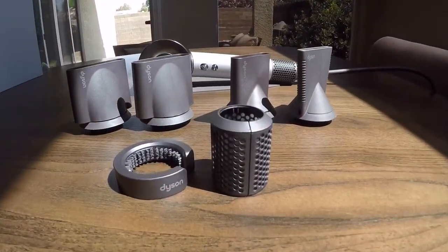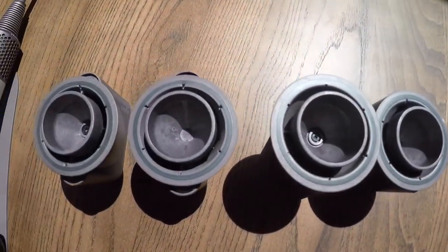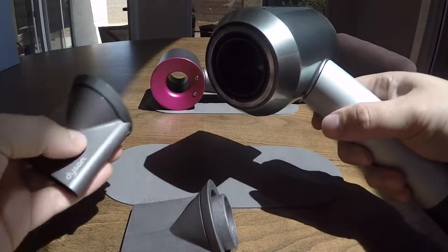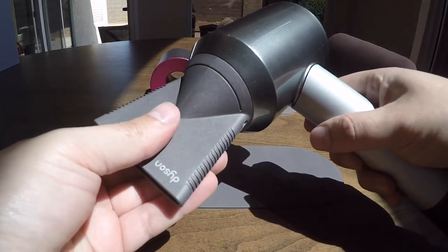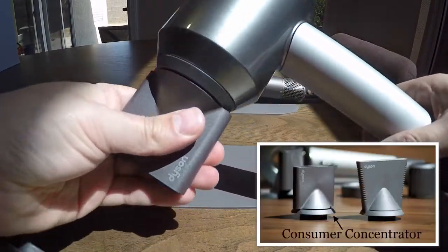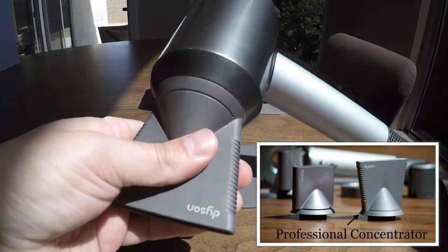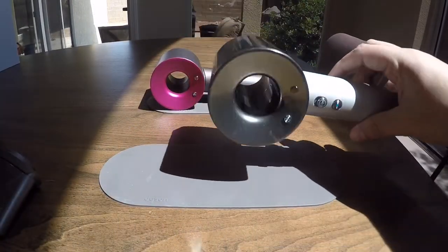The attachments that come in the box are pretty slick. There's a magnetic ring built around the Dyson Supersonic and the attachments simply just click on. If you need to take one off, you literally just pull it off. No more struggling with a nozzle that gets so hot you have to twist it to remove it — this is literally a magnetic piece, click on and click off. Pretty slick.